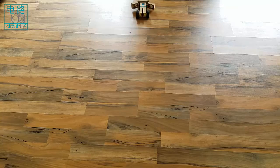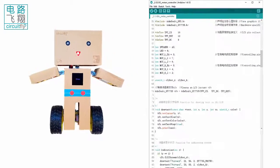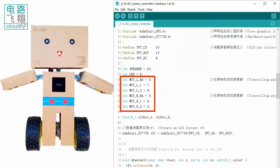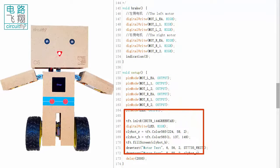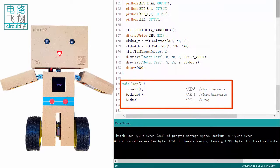Lie down Clibor C6 and it will move forward and then backward. At the beginning of the sketch, the LCD, speaker, and LED are declared. Another six declarations are for the six input ports on the DC motor driver, which are set to output mode. After LCD initialization, three functions in the loop function continuously operate the two motors.